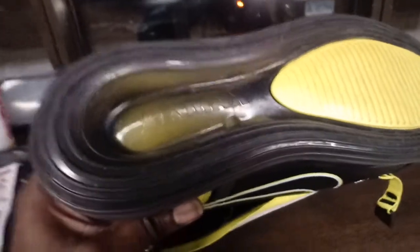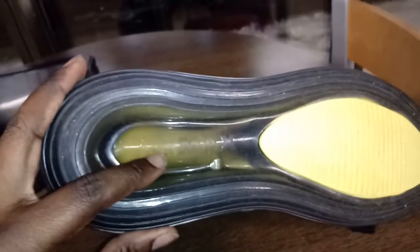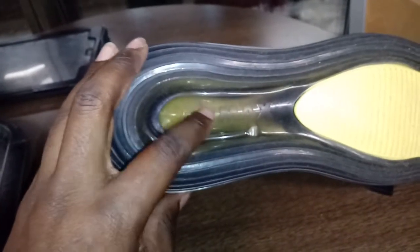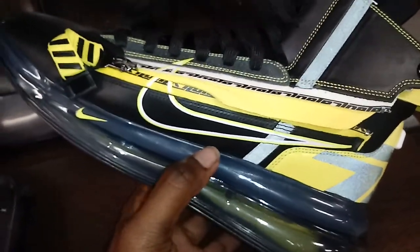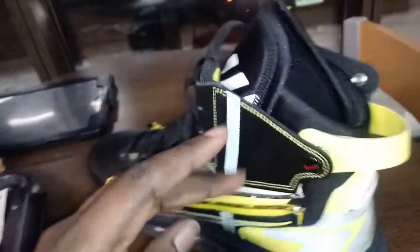One cool thing that this shoe did — and I made sure it did it before I bought the shoe — was it does not do the Allah symbol with the Air Max bubble. They went back fortunately to a regular Air Max. I think it's pretty crazy that they just so happened to make a very bizarre-looking Air Max that looked identical to Allah written in Arabic. So I flipped this thing over immediately and made sure that it did not do that. I don't think it's at all funny to put God on the bottom of any shoe — not God or anything close to it. So I'm glad they got rid of that, and that helped me go ahead and make this purchase.